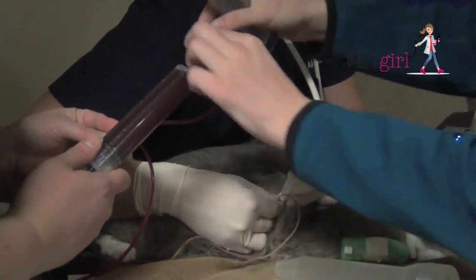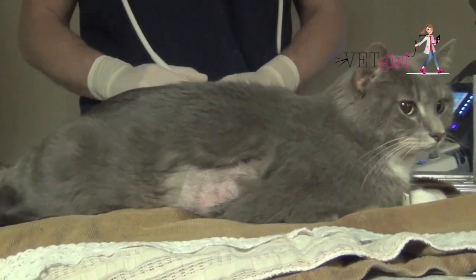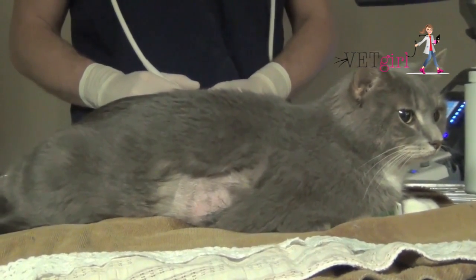Clinically, you can see that this cat is dramatically improved. It's breathing much more comfortably and is no longer breathing with a short, shallow breathing pattern. With that, hopefully you feel comfortable performing a thoracocentesis.